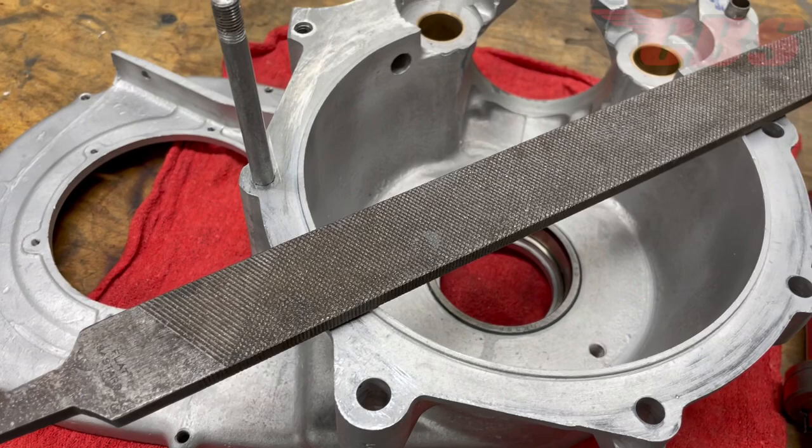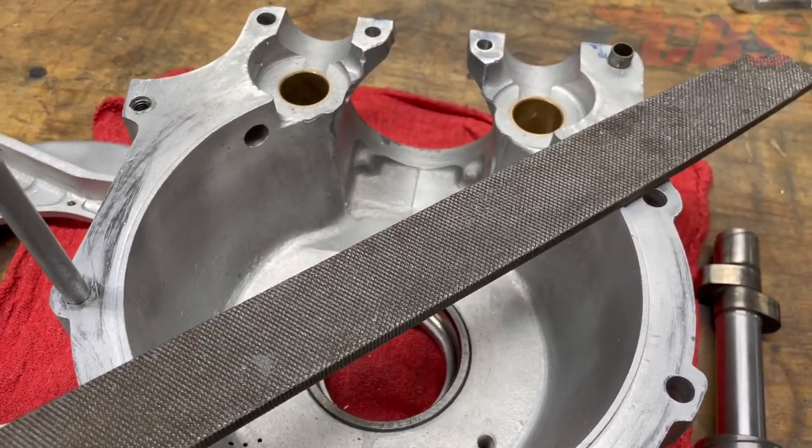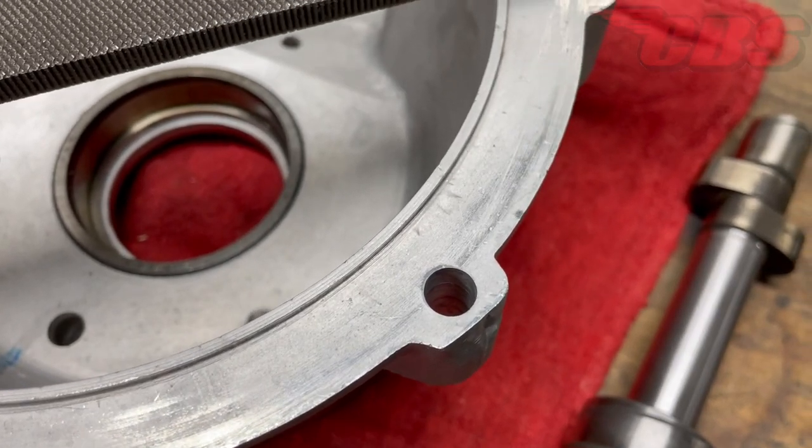Before we line ream the camshaft bushings, we need to make sure that the drive side area is flat. We have to use a file to deburr any high spots or sharp edges. This will ensure that the two crankcase halves are flat and flush together when bolted.